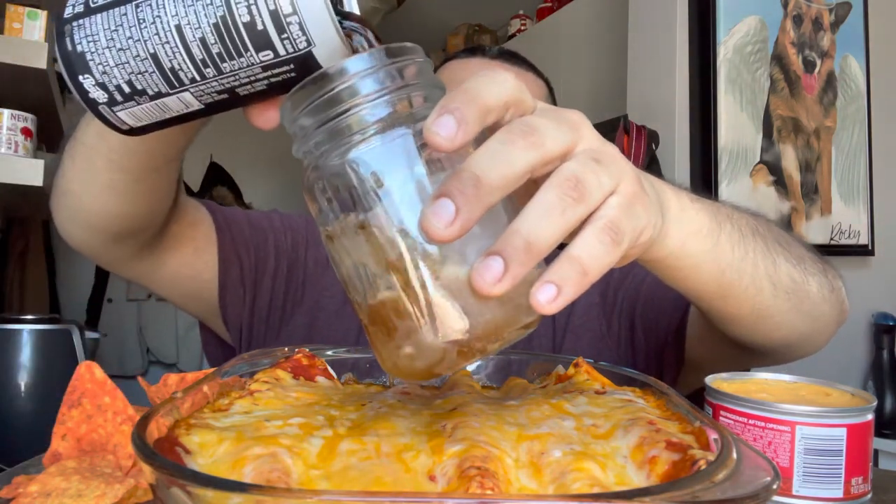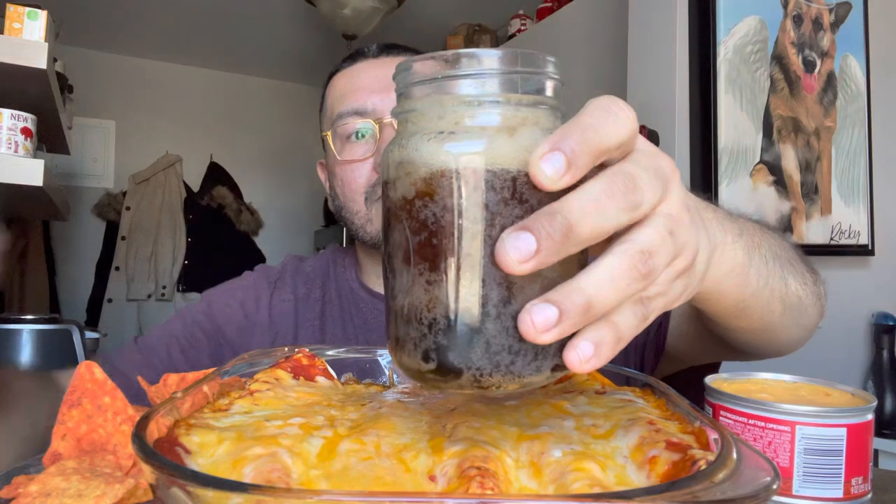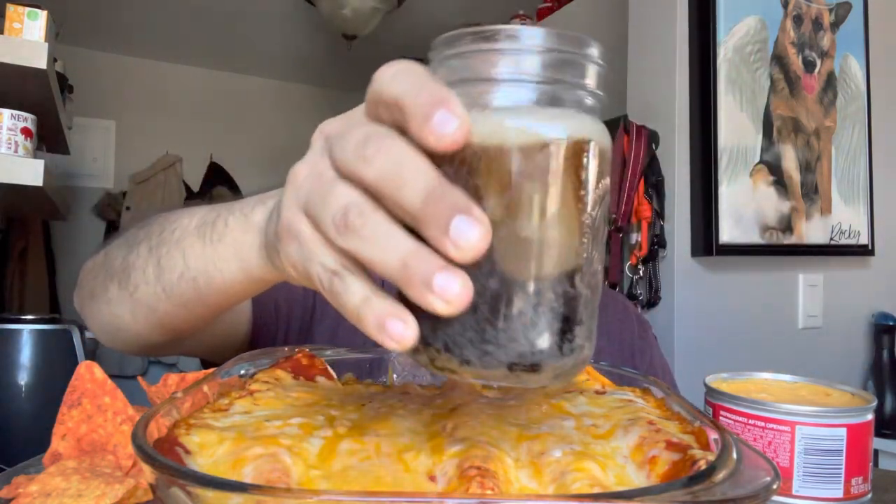I'm really hungry. I have some spicy Doritos and some cheese dip right here too. Let me pull one out and we'll start getting into it. Let me go ahead and pour my soda — bubbles and all. Oh my god, I have a feeling it's gonna be messy.